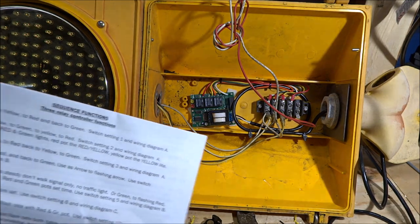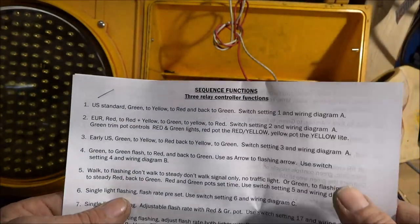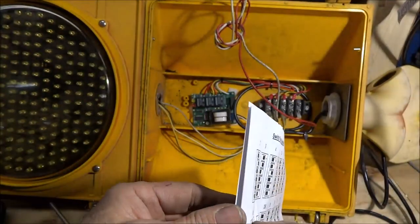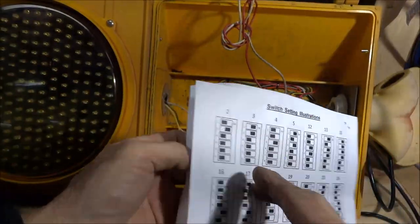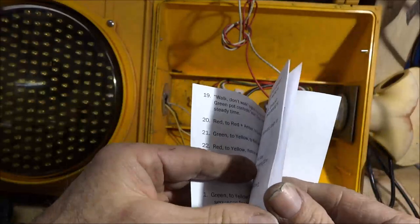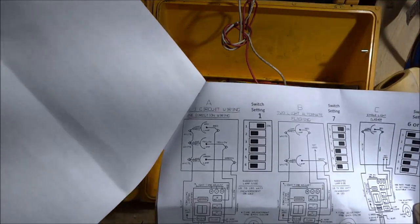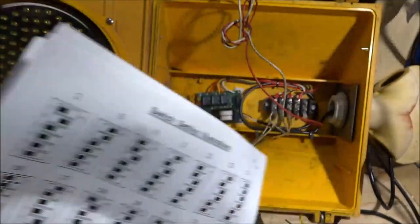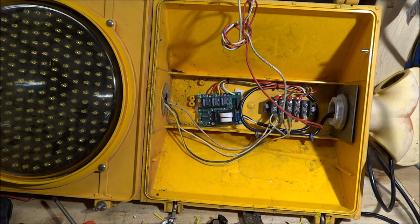Now it's wired in and what I'm going to use is just the US standard green, yellow to red, and back to green — and that's setting one. These little tiny switches have to be set to setting one. I believe it's already in setting one — yes, first switch is on, all the rest are off. So we are in setting one.